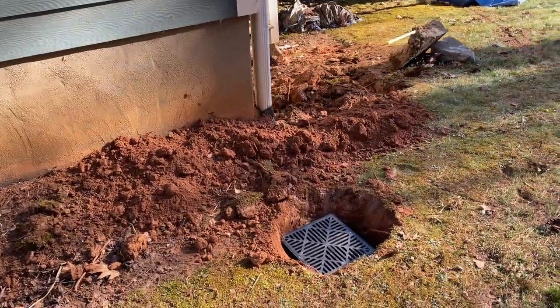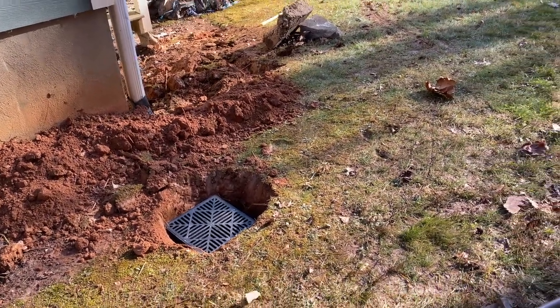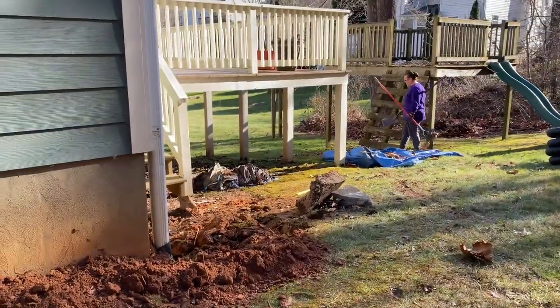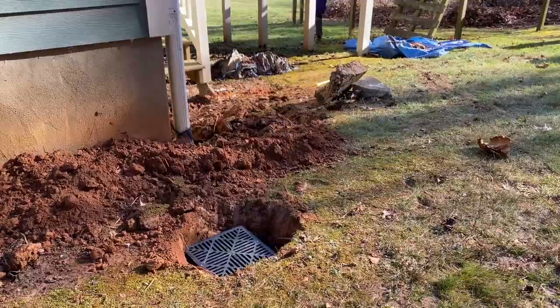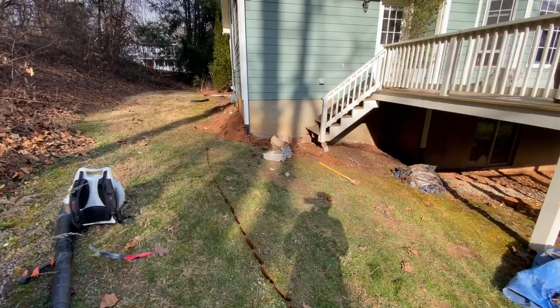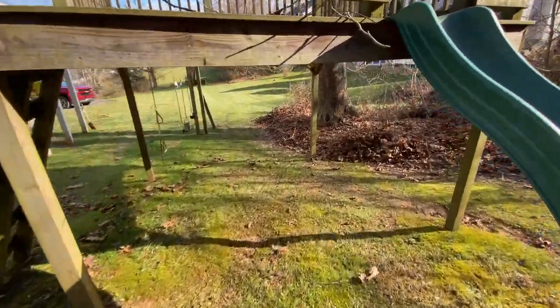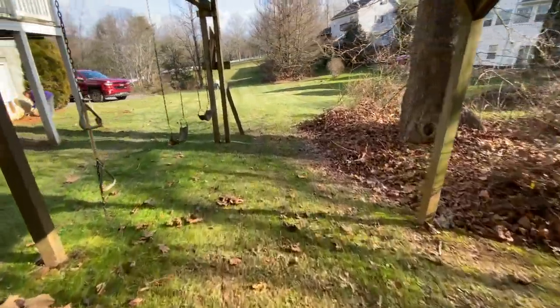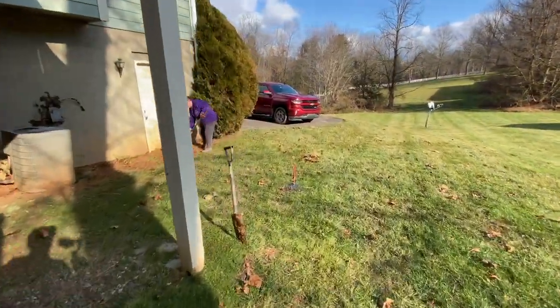Okay, I got that dug out. I'm trying to do my best I can. This gimbal for some reason has a mind of its own - I don't know why it won't stay down and actually record what I'm doing. So that's where my drain line is going to go. Rachel was telling me - the reason we're fixing this whole thing - the reason we're fixing this whole thing is right here.